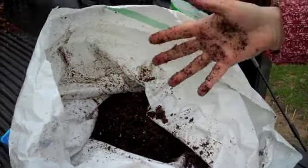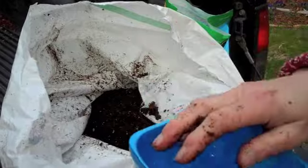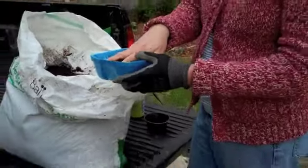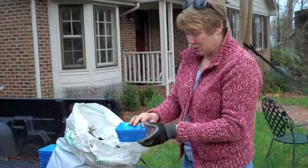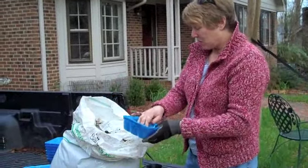So we're going to put this in a bucket and mix it up with a little bit of water, and then we're going to really pack it into the containers, because you don't want any air bubbles or looseness in there when the little seeds germinate. Air bubbles will cause it to dry out too.